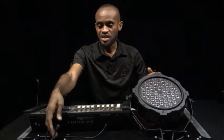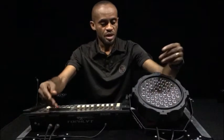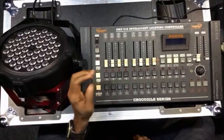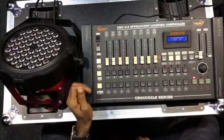Starting, I have a DMX cable connected to the lamp and I've addressed my fixture to address 001. First of all, you turn on the power of the DMX controller.